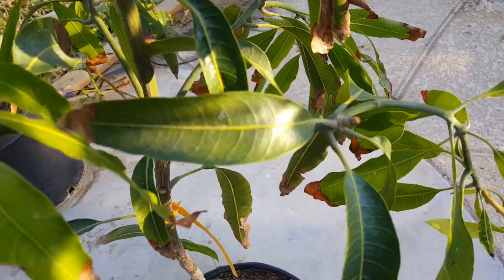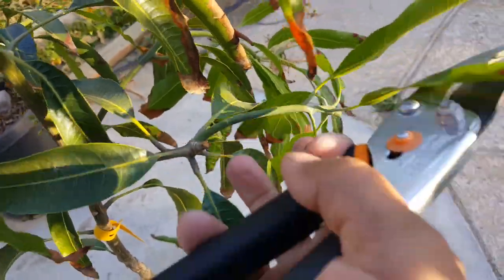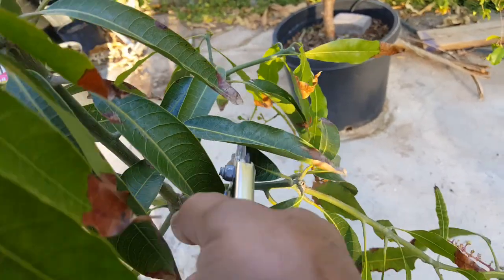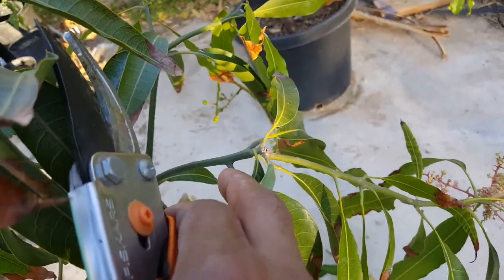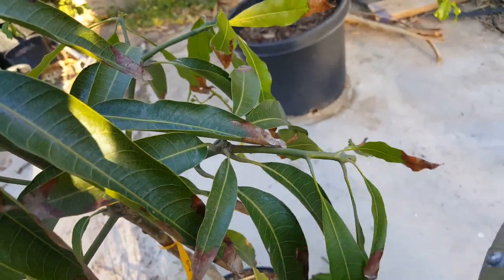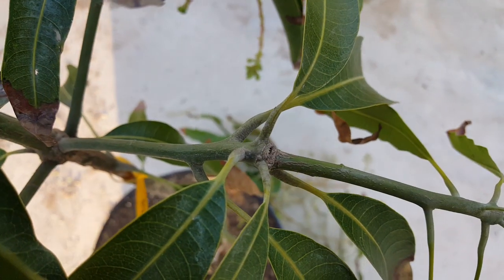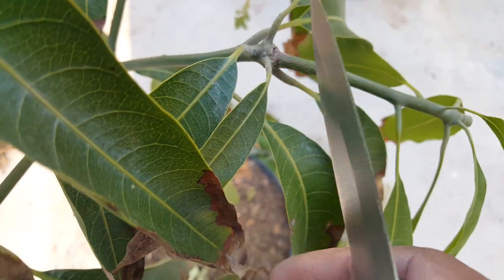This one I cut above the node but it came up with only one branch, so for now I'm going to cut here and then evaluate whether to keep it or go lower. The same situation happened here — I cut above the node and only one branch came out, which is not ideal. This branch is going downward, so I'm going to remove it.